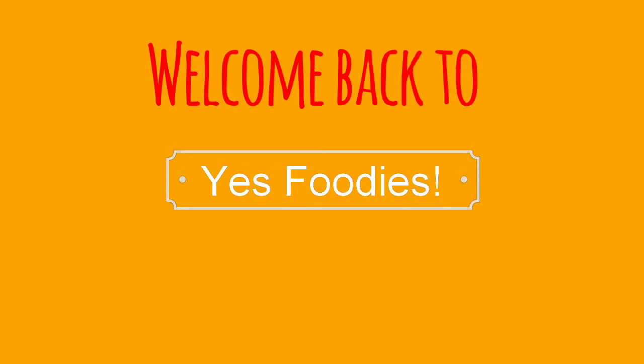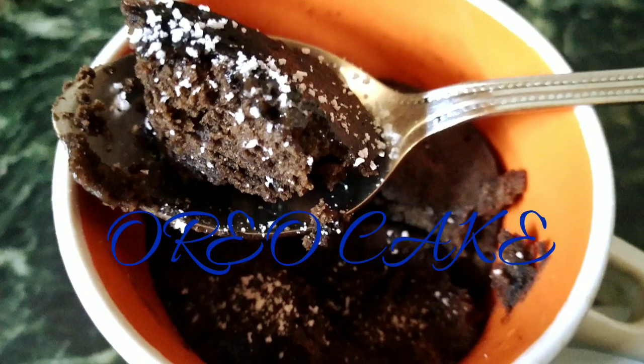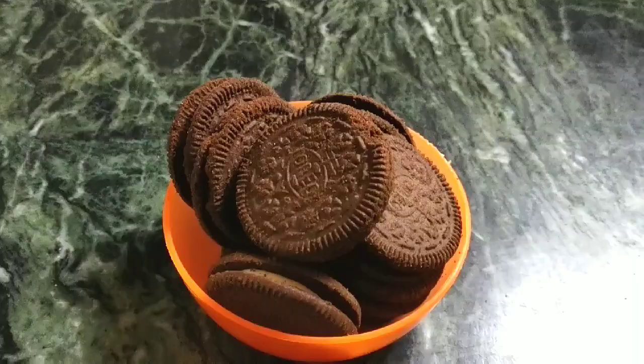Hey guys, welcome back to my channel! So today I'm making Oreo cake in a cup.